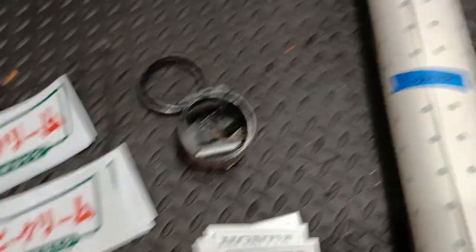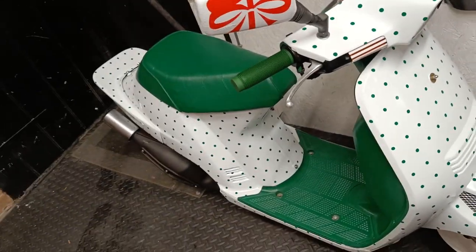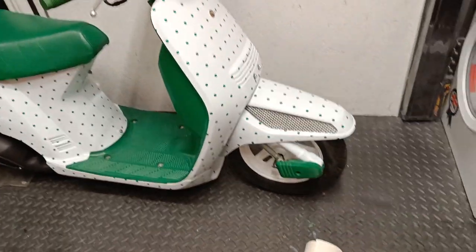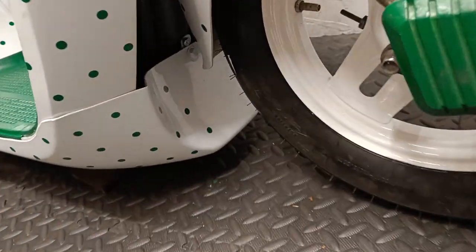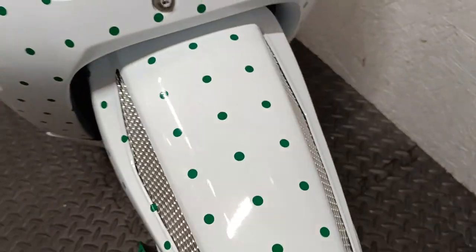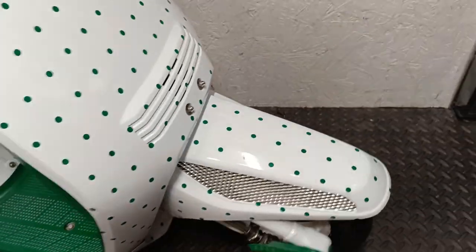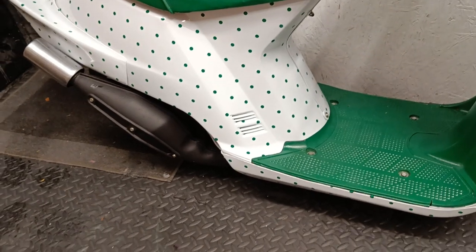I've got some more dots because I haven't quite finished - there are only a couple on the other side I haven't done yet, and a few more needed under here to join that bit up, and this side of the fender too. Almost did it - just needs the underside of the lower cowl. Nearly there, on the home straight now.